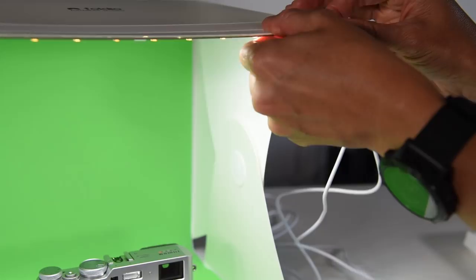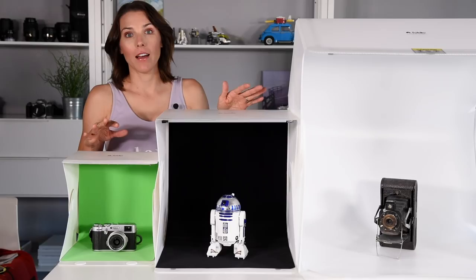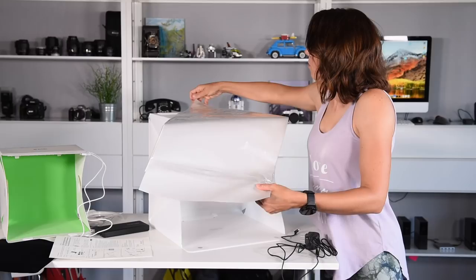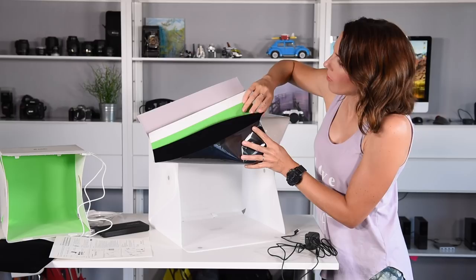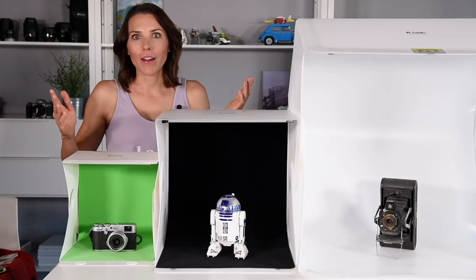All three have different backdrops included because they're all-in-one. The Foldio 3 comes with a black and a white backdrop. The Foldios 1 and 2 both have black, white, gray, and chroma green. Put it all together and they deliver well.